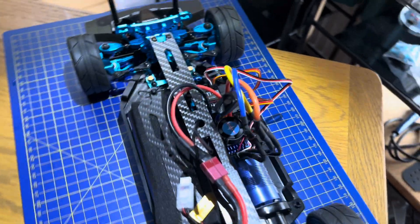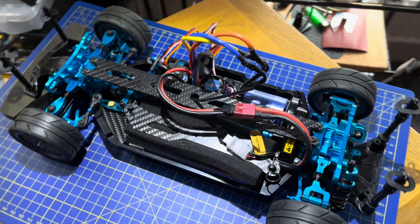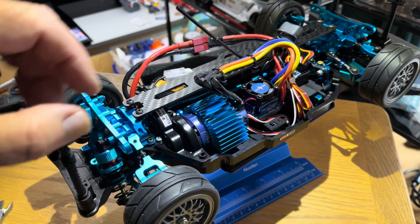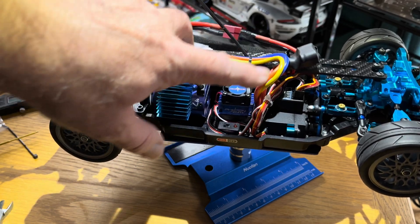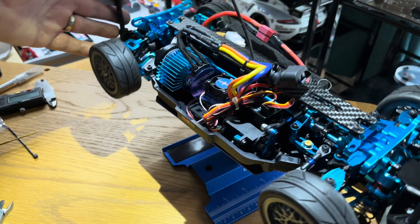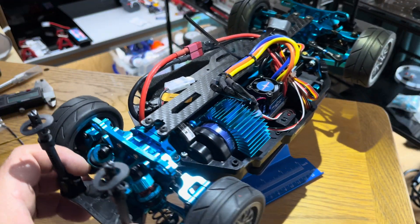It's just a case of tidying up the cables, and that's where the carbon bridge helps. So we've added the heat sink to the motor, tidied all of the cables, and the suspension geometry is all correct. It's just getting it out now for a run and seeing what we've created.